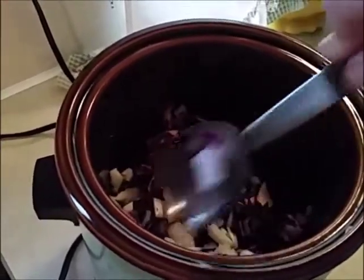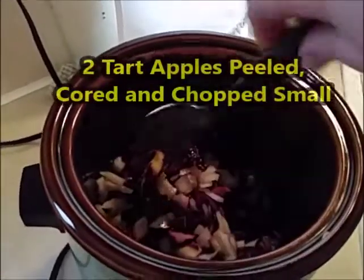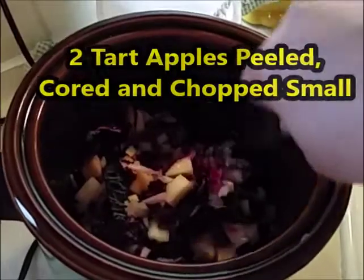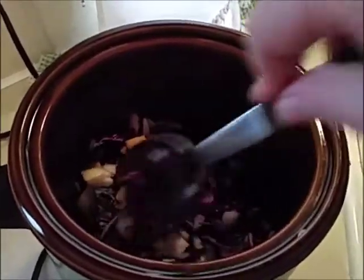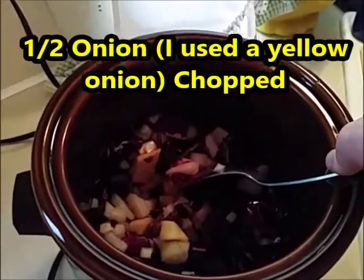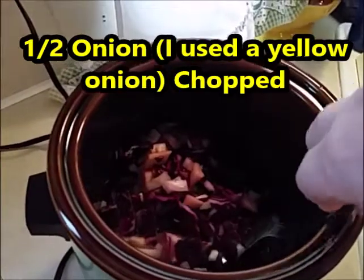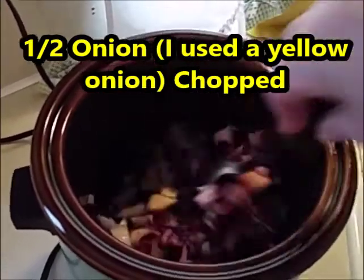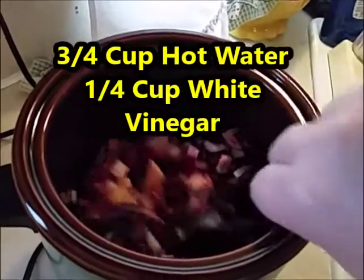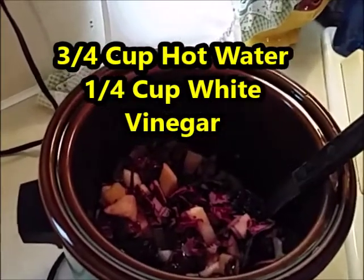So four cups of red cabbage — I'll put the recipe down below. You use two tart apples; I had Honeycrisp, which are really tart. Core, peel, and slice those up. Then half an onion, three-fourths cup of hot water — I boiled some in my tea kettle — a fourth cup of white vinegar, just plain old white vinegar, and an eighth cup of sugar.